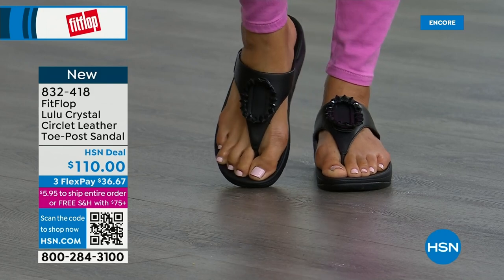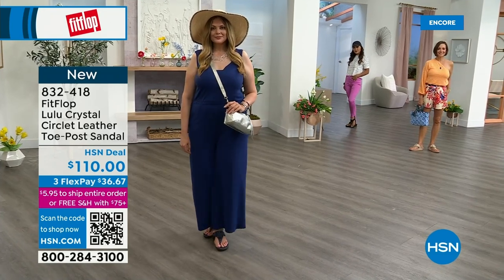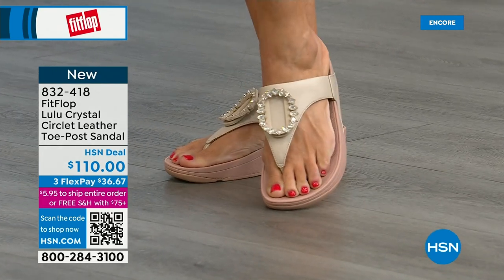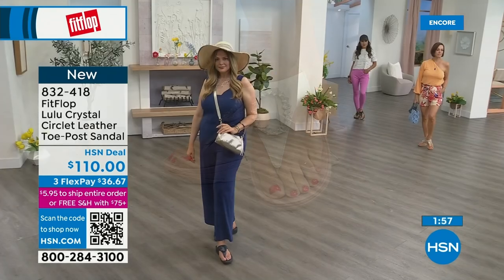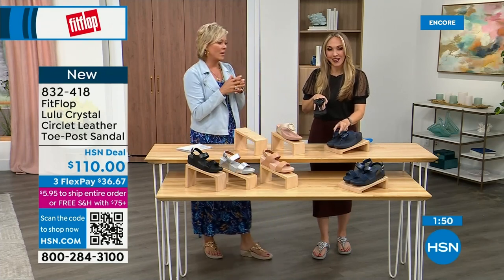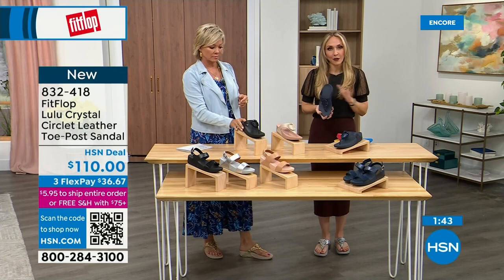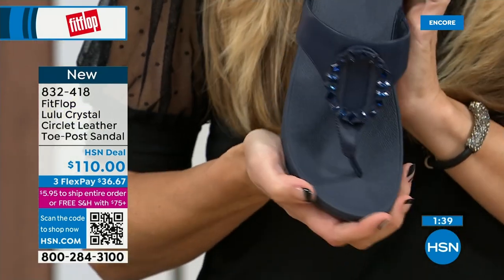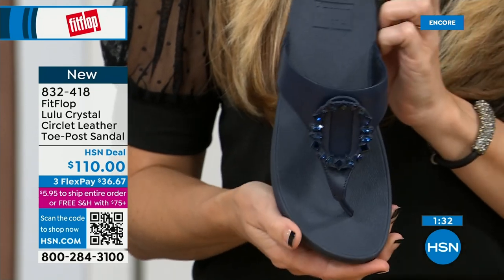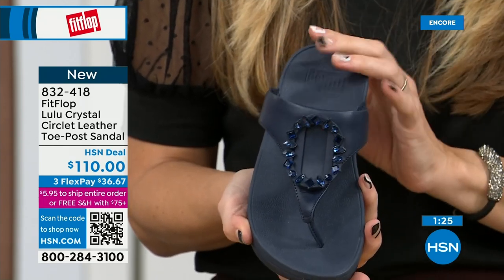My mom in California is watching right now and I know she's looking at the black — she loves everything black and this is so her style. It's interesting because the stones on the black are more opaque, on the beige they're clear, and on the Navy they're more clear — like little sapphires. Navy is the most undervalued neutral. My stylist friend Megan always says that. Everyone wears blue jeans, but not everyone has Navy shoes. If you're a collector and don't know what color to get, try a Navy sandal — I'm certain you don't have one.